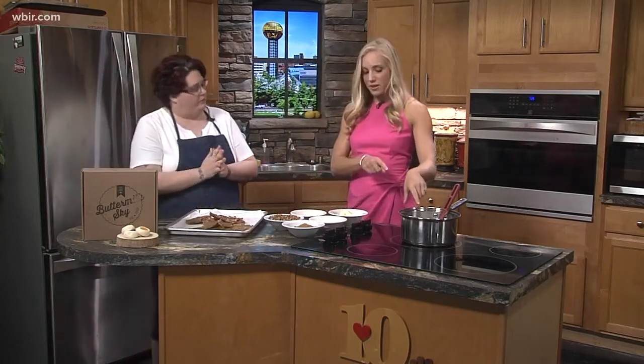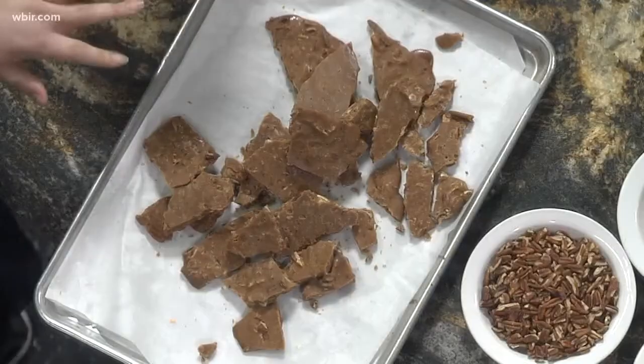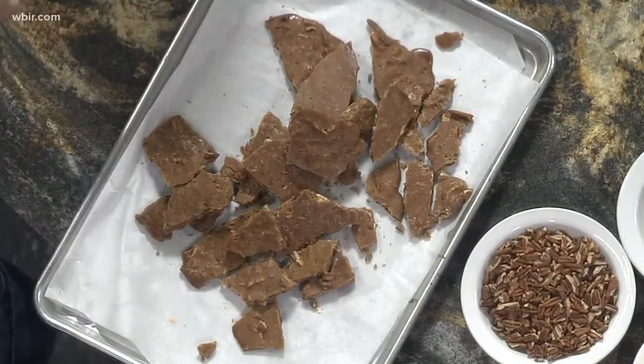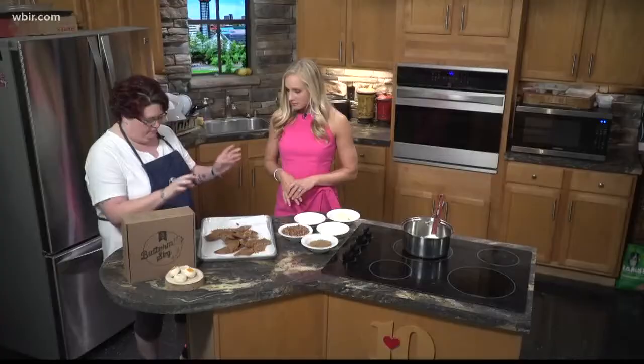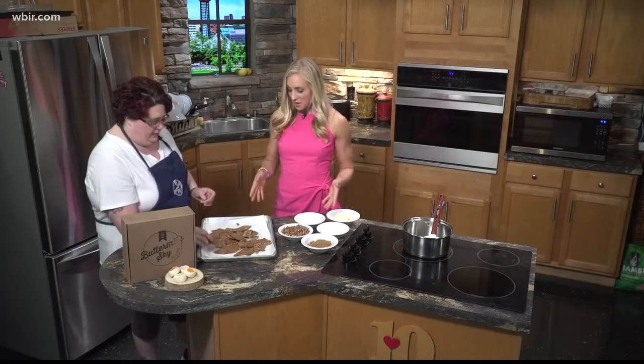Now, the consistency before you add everything else — you're not supposed to touch it. How do you know? You use the candy thermometer; you can have it in there the entire time. It hooks onto the side of the pot and sticks down, and it just bubbles. Don't be too afraid to burn it because it's going to have a little bit of a smell, but it smells really good while it's cooking. Then you just take it out, give it a quick stir, the bubbles will subside, and then you pour it out.